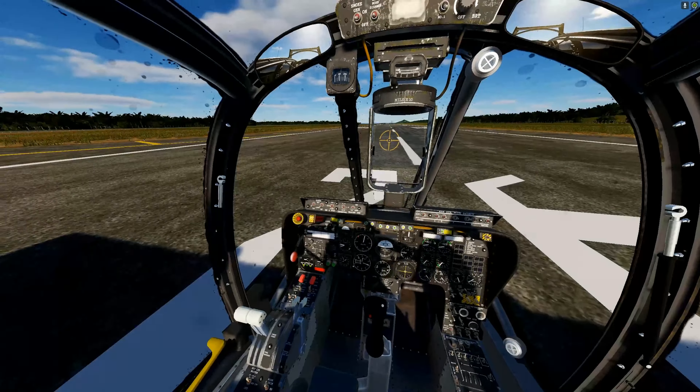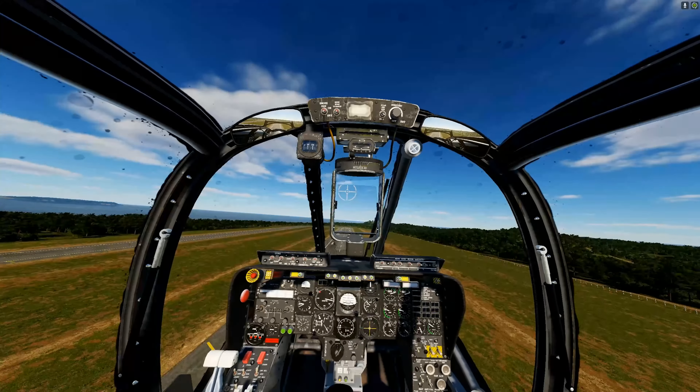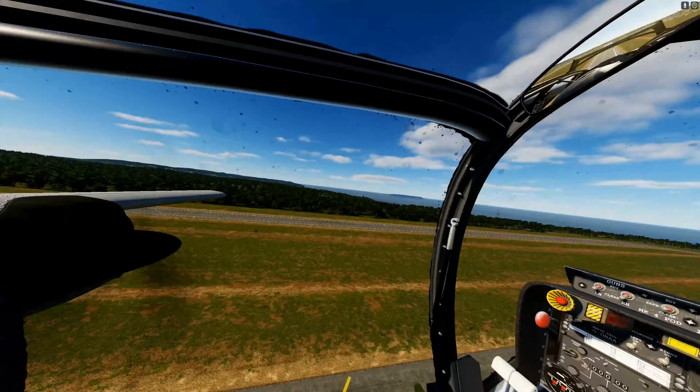We're going to go left throttle quadrant, battery on, left engine generator on, engine switch set to start, flipped up twice, then hit that red button — the crank. I got a little shadow here so I might have missed one of the steps, but we got to run it. Once we get some RPMs we move the RPM lever forward.